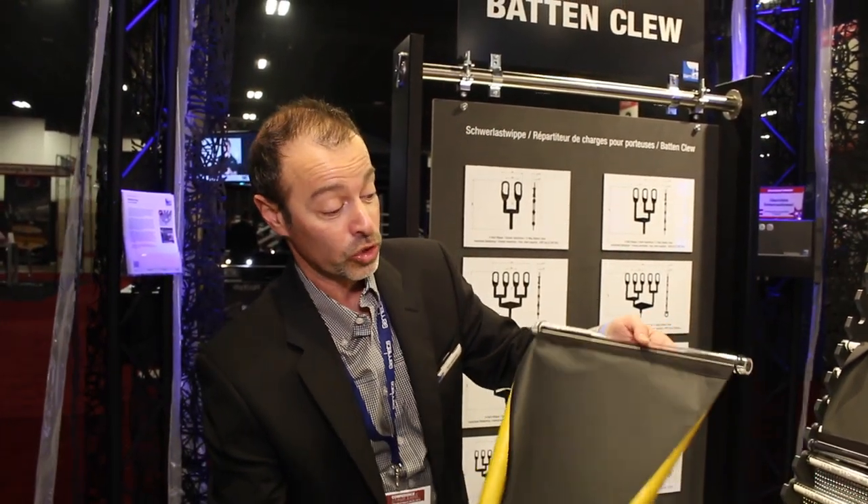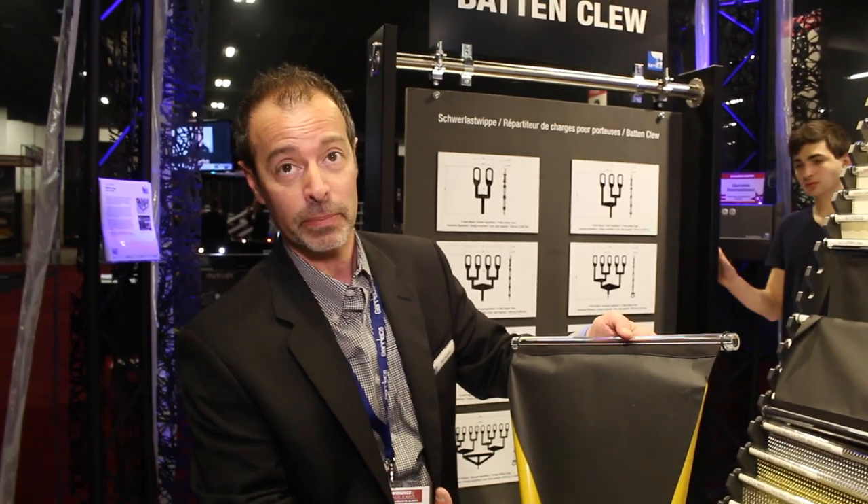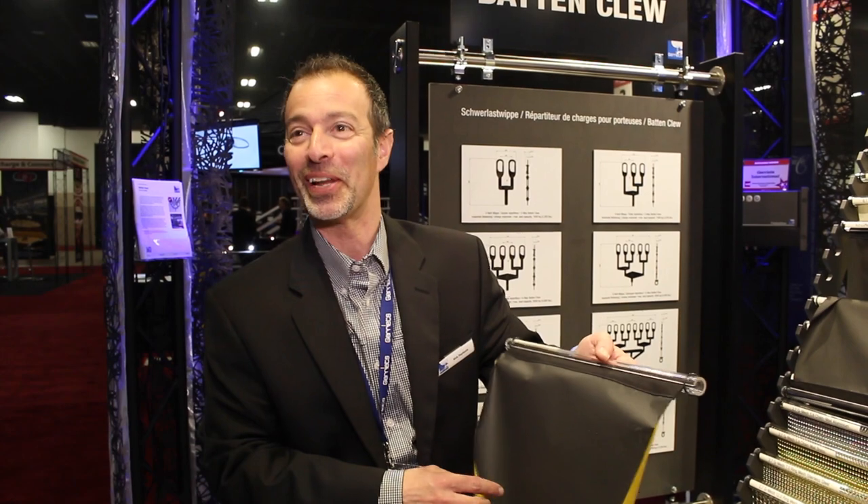It can also be laser cut to have different cutouts and shapes that give you the illusion of backlit designs.